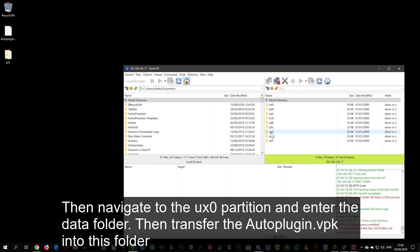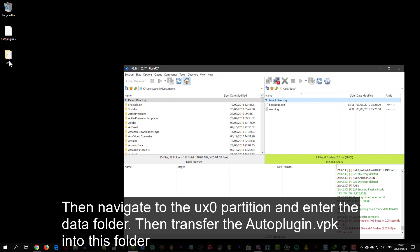Navigate to the UX0 partition and enter the data folder. Then transfer the auto-plugin VPK into this folder.